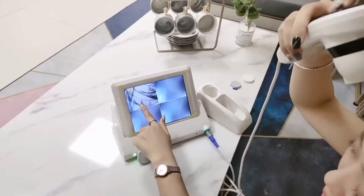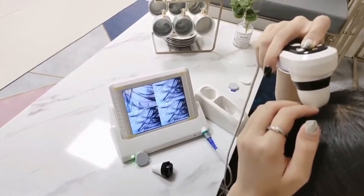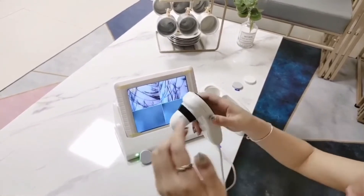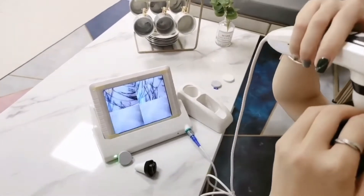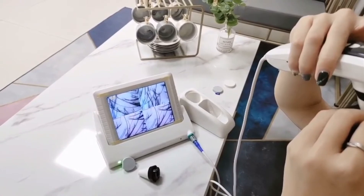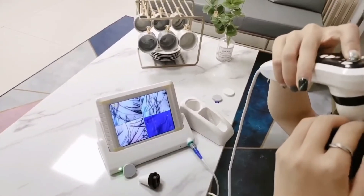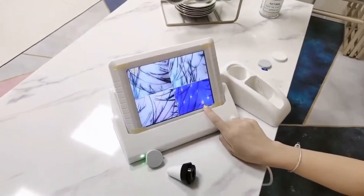Here's the epidermis of the scalp. And then we can control in here to change to the dermis of scalp, to see the sensitive scalp and redness. And also we can change to UV lights to see the pores. Here means the pores of the blockage.